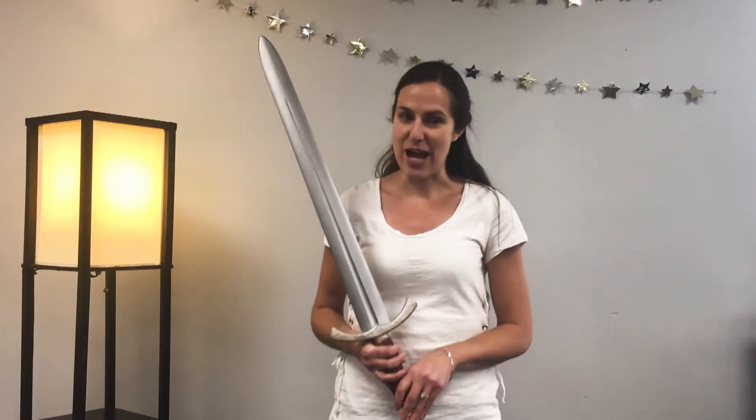We can use the Bible against our enemy Satan. And in order to figure out how the Bible is like a sharp sword, we need to figure out how a sword is used. We're so lucky because we have a kid at Westgate who is in fencing, and she is going to help us learn a little bit more about how to use our swords.